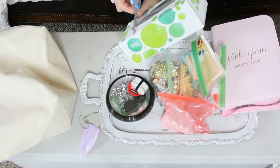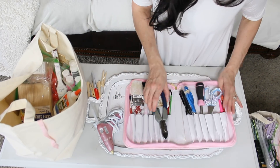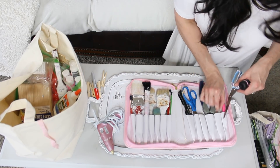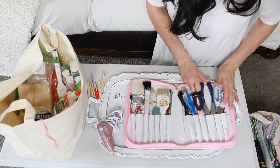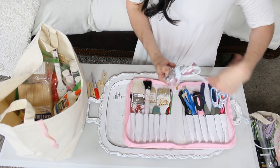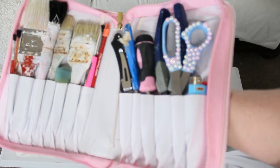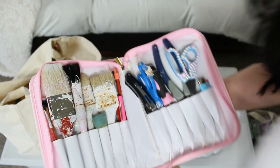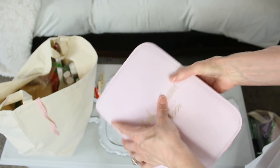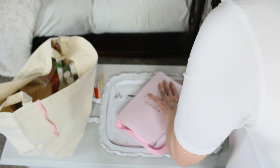My fifth tip is to shop your house. You would be amazed at how many boxes and storage containers you already have. To store all of my scissors and paint brushes I'm repurposing a glam makeup brush book that came in pale pink. I cut the center pocket out and fit all of my scissors, paint brushes, tiny craft supplies, and even my glam pink glue gun in there. It was just sitting in a cabinet and I thought, why not use it for craft supply storage?